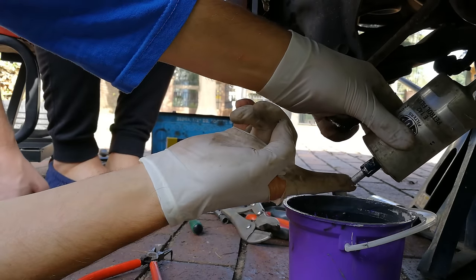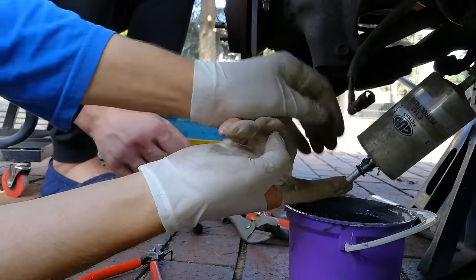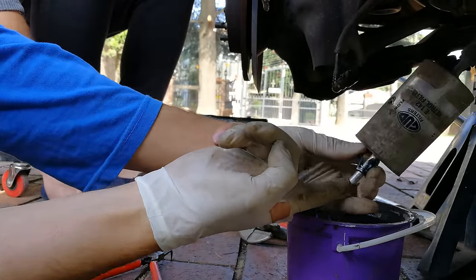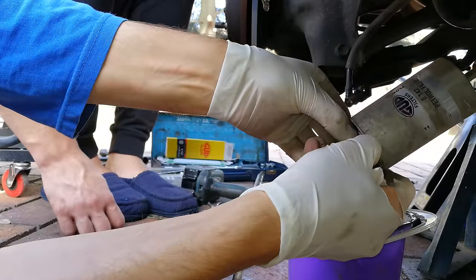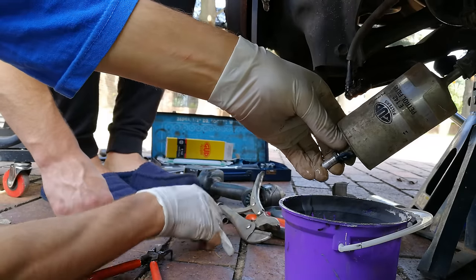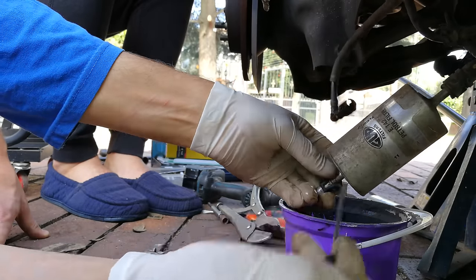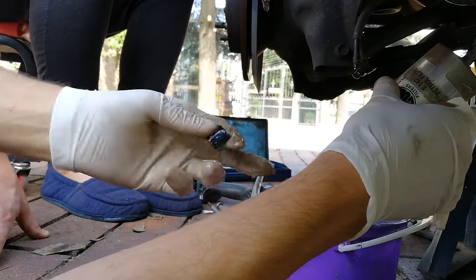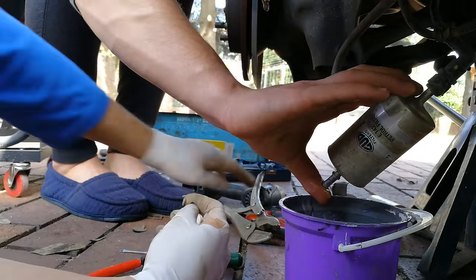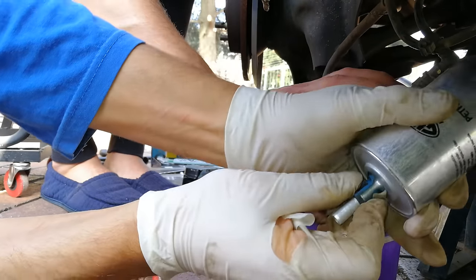Get someone to stop the flow like that — that will help. I'm taking this clip off here. Be very careful taking this clip off because you have to reuse it — use a screwdriver to loosen it. There it comes off. I'm going to take that off and then install it on the new filter — and there it is.